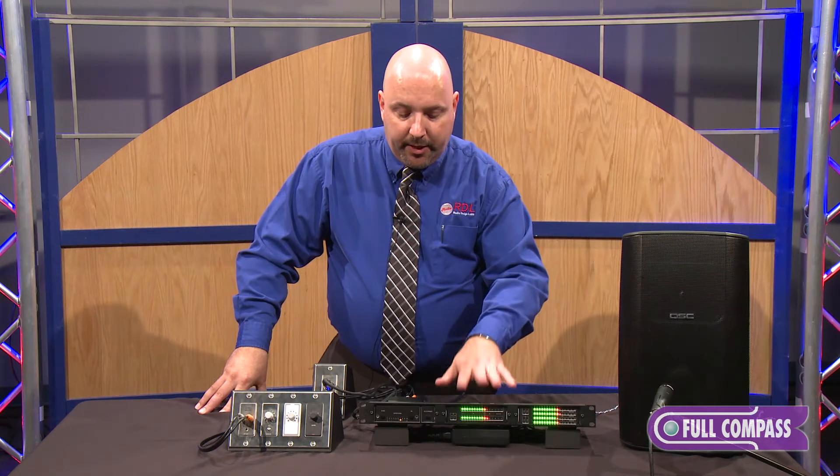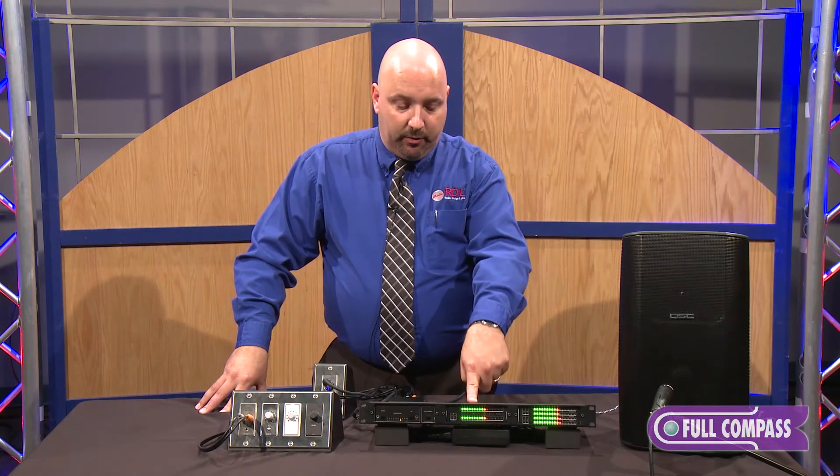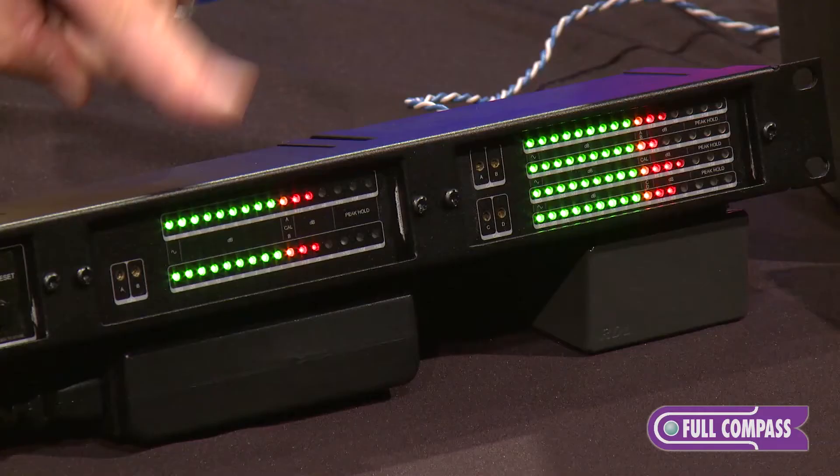Two channels — they again can be programmed completely independent. So it's ideal for monitoring one signal two different ways, or monitoring stereo.